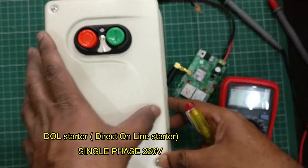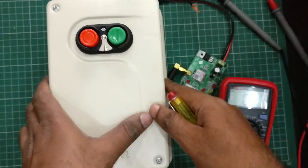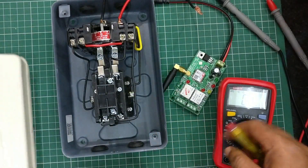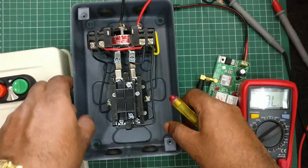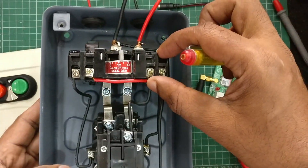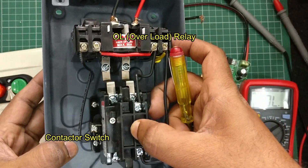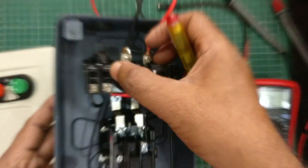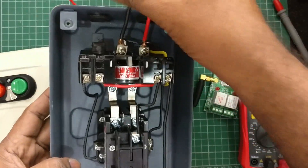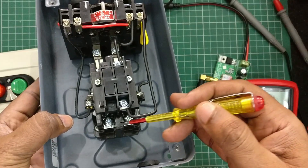This is the DOL starter — direct online starter, single phase 220 volt. It has two buttons: a green button to start and a red button to stop. If you open the starter you can see two portions: the top portion is the overload relay portion, and the bottom is the actual contactor which handles more current. The input AC phase and neutral is provided to the overload relay, and it passes the current safely to the coil of the contactor.